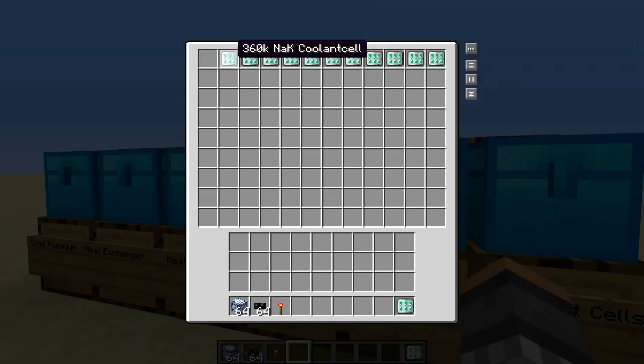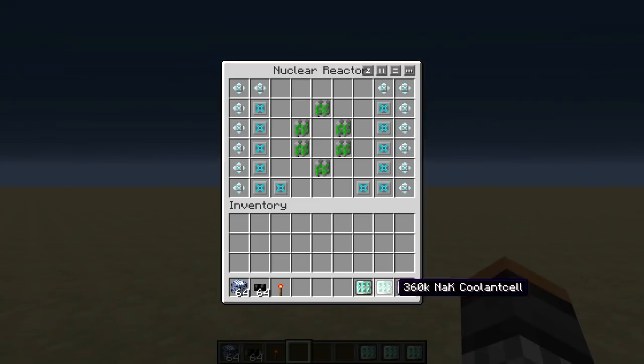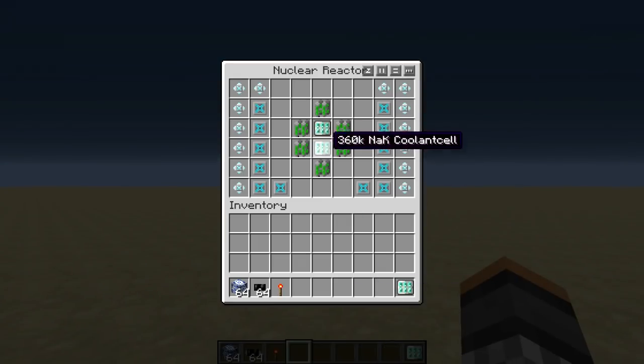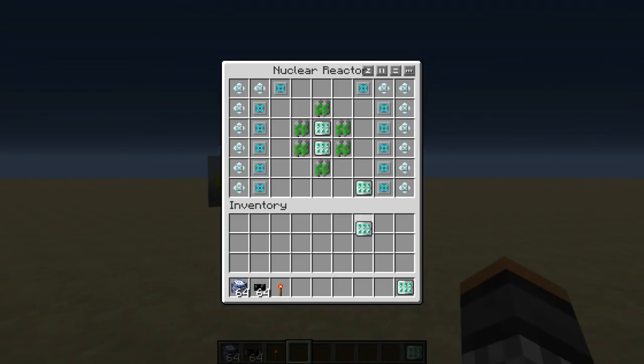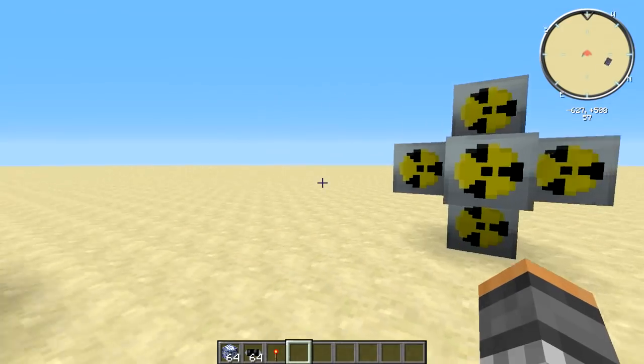Next up is our NAK coolant cells — you're going to need about three of these, placed like so. You're going to actually need a couple more NAK coolant cells as well. In this way, all the heat is transferred inside to these cells, which act as failsafes. This component takes all the heat from here and disperses it to the surrounding cells.